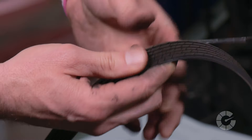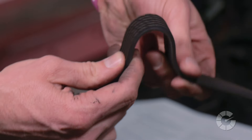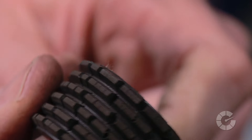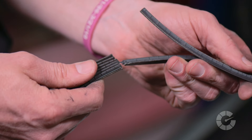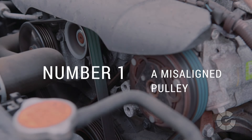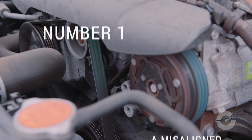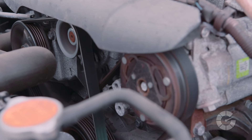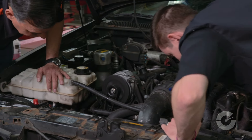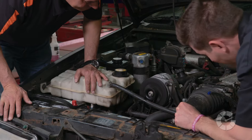The first thing to check is for an old or damaged belt that shows cracks or other signs of wear. Even if the belt needs to be replaced, the wear may be a symptom of another issue. Number one is a misaligned pulley — this is when one pulley is not on the same plane as the others, causing the belt to rub. If the noise gets quieter for a few seconds, misalignment could be the likely source of the issue.